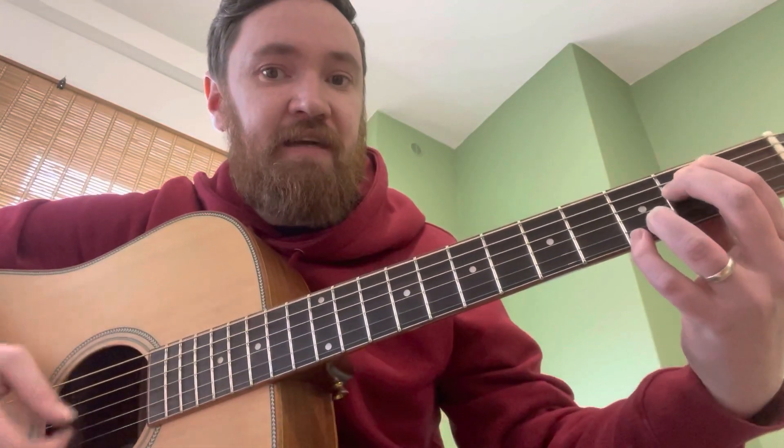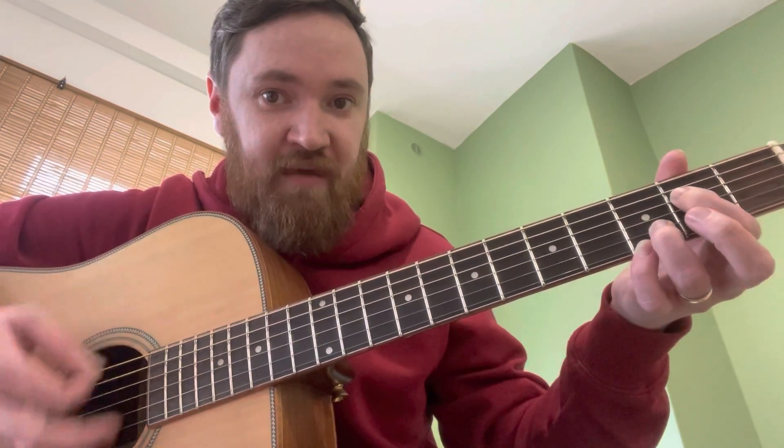I'm going to run through this again for you guys. So you've got an E, then you go to the G, then you go down to the D, then up to A. E, G, then the D, then the A. So you do that loads.